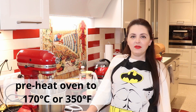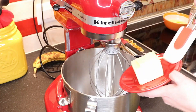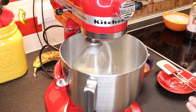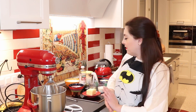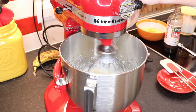Before we start, preheat your oven to 170 degrees Celsius or 350 degrees Fahrenheit. To get started, in your mixer put your butter and sugar and cream them together — whisk until the sugar is as dissolved as you can get it. You can use the globe attachment for that. Then continue mixing and add your milk, oil, and vanilla extract.